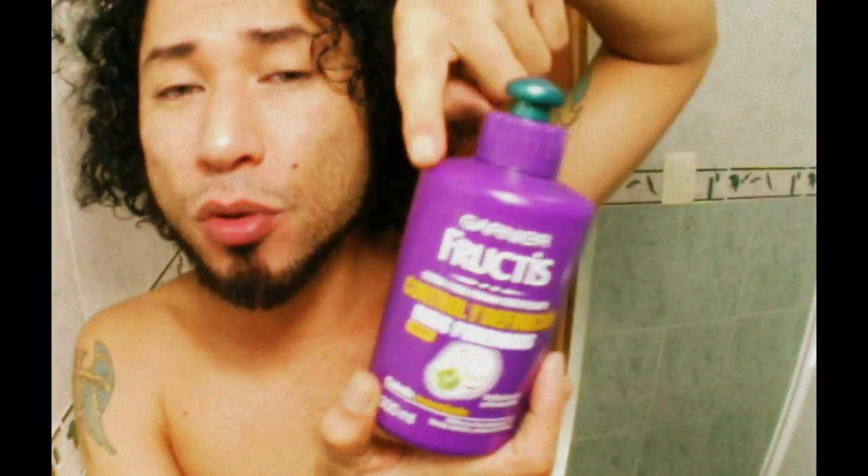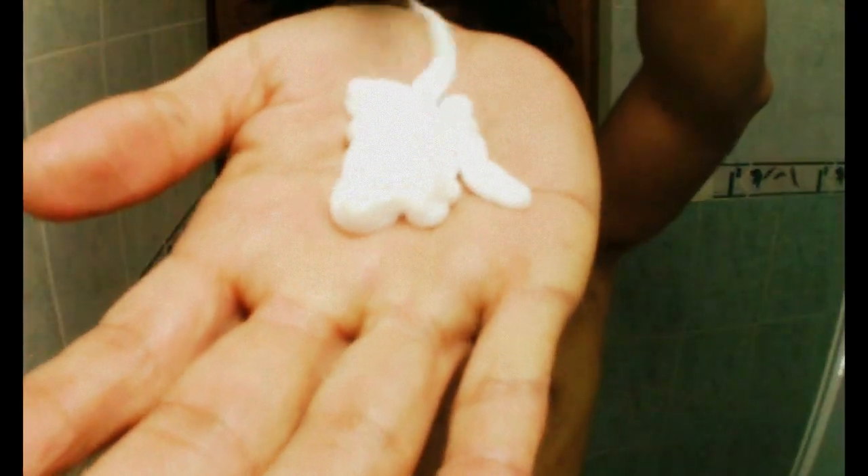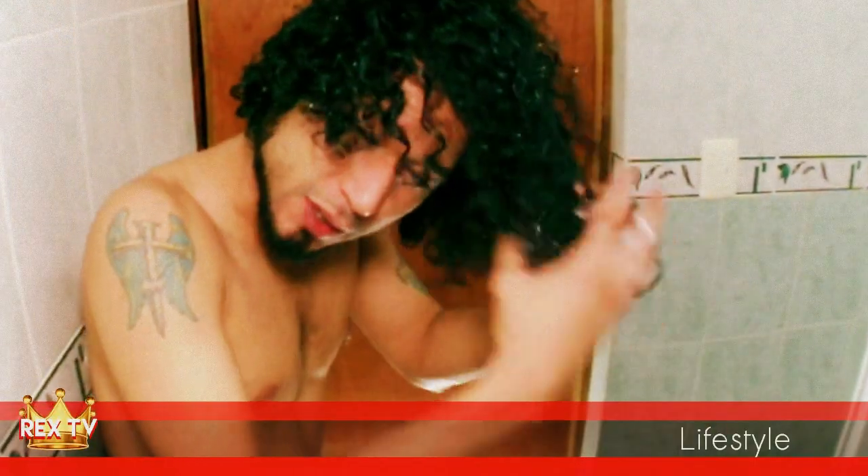We will use a little bit of this product all over our hair so we get the shape we want, like this. Just spread it all over your head. I suggest you to put your head down. Start from the tips and then move on.